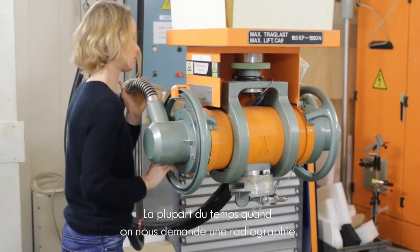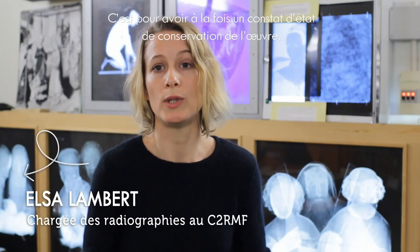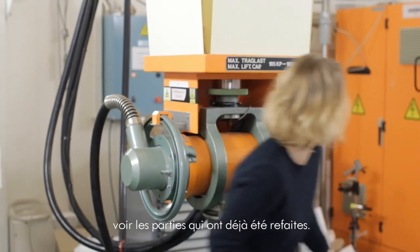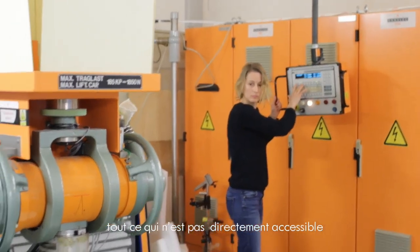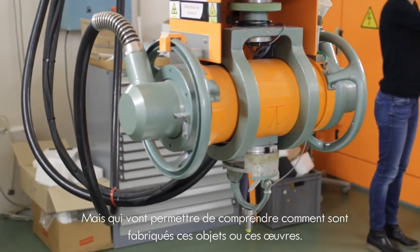The most important time when we ask for a radiography is to see the state of conservation of the work, see the fragility zones, see the parts that have already been done. The radiography allows us to put in evidence everything that is not visible, everything that is not directly accessible, but that allows us to understand how these objects are made.